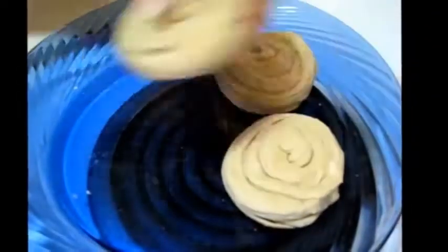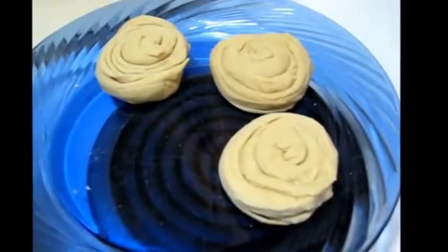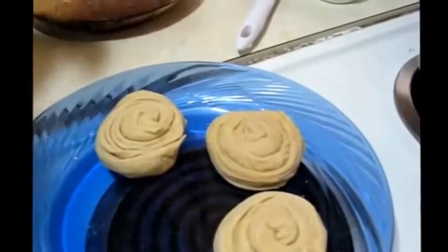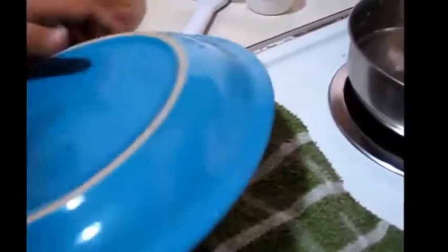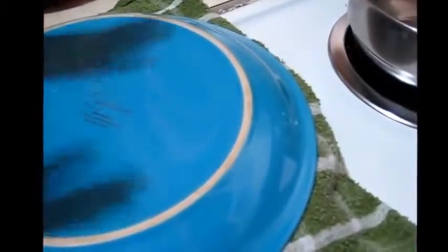So you can see that I have made these. Now I am going to cover them with a wet cloth and also put a plate on the towel, and I will leave it for at least half an hour.